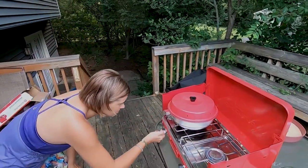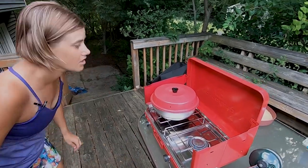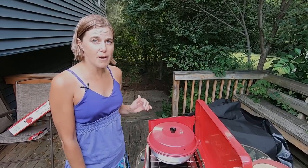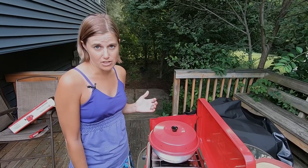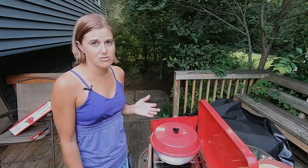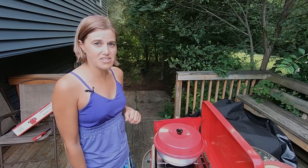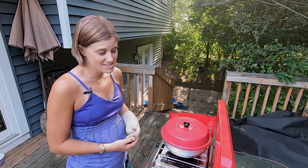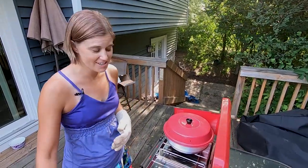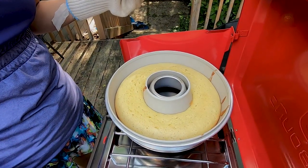Now that it's been preheated, we can start cooking. Set the oven on, turn it down to low, and we'll let it cook for about 20 to 25 minutes. One thing we've learned is the cook time is about the same as it would be for the regular recipe in your home oven. Just monitor it to make sure it's not burning or needs a bit longer — just like every oven is different, it'll be the same here. After about 21 minutes, just like my regular oven, I'm going to check it — and it is looking and smelling really good!